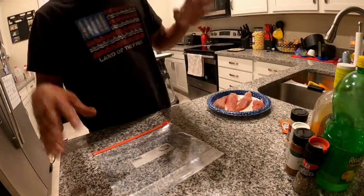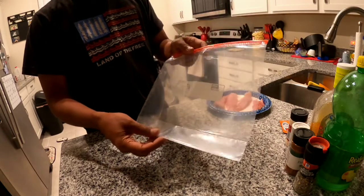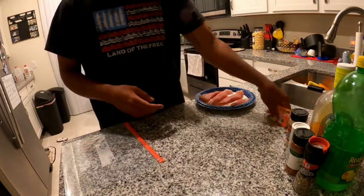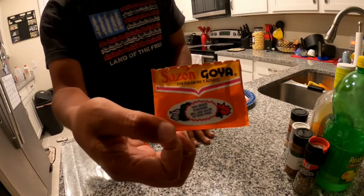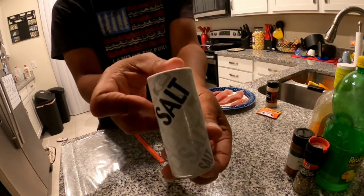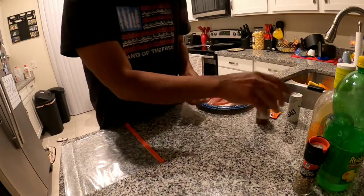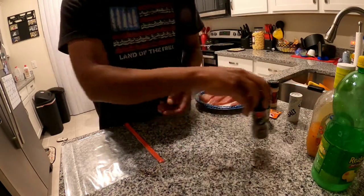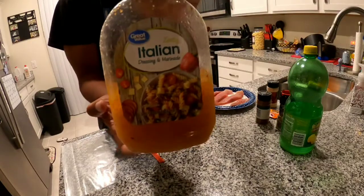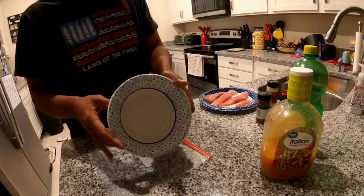All right guys, so for this recipe you are going to need a zipper-style ziplock bag, your fish of course, some sazon, some garlic powder, some salt, some paprika, black pepper, a little bit of lemon juice, and Italian dressing — doesn't matter what brand, it's all pretty much the same. You'll also need a bowl of some kind.